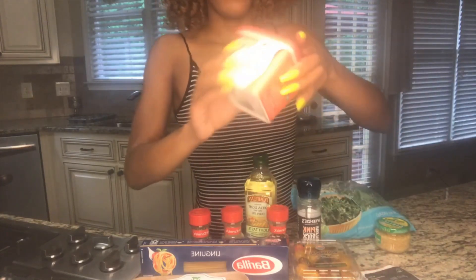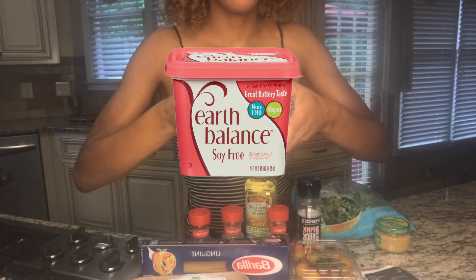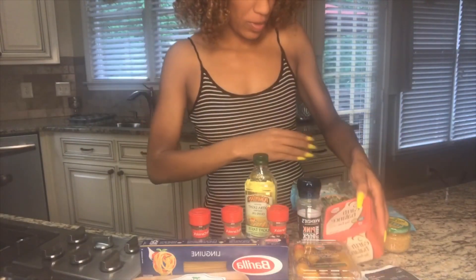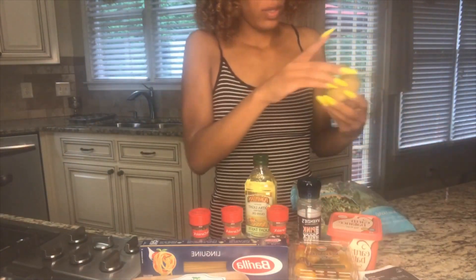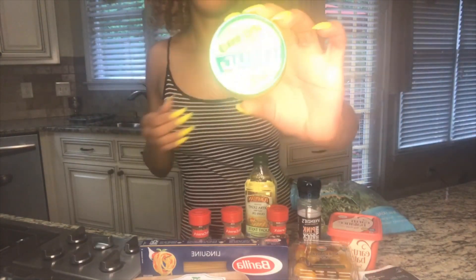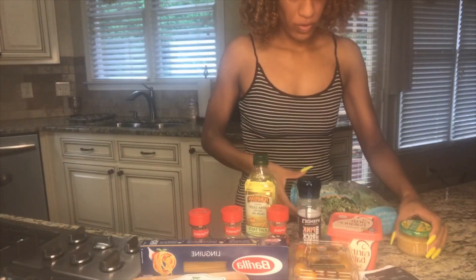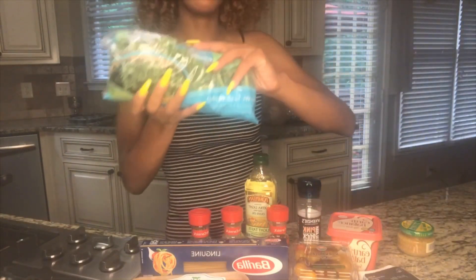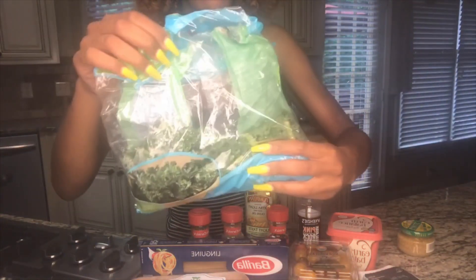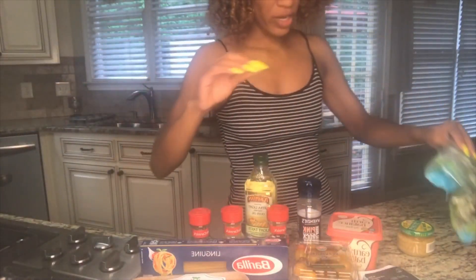Then we also have our vegan butter — this is the Balance in the red container, the soy free kind. And next we have garlic. I bought store bought garlic, but if you want fresh garlic feel free to just throw that in there. Last we have a bag of kale. I always buy the kale bag because it's easy to rinse and just throw into whatever dish I need.